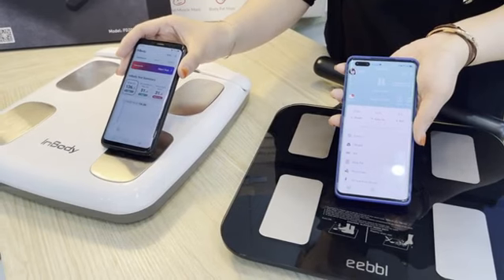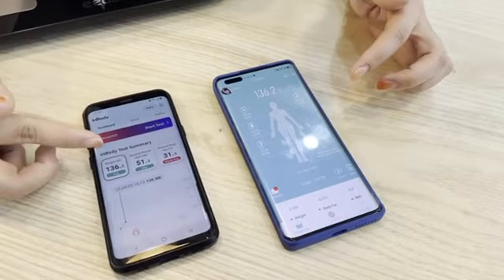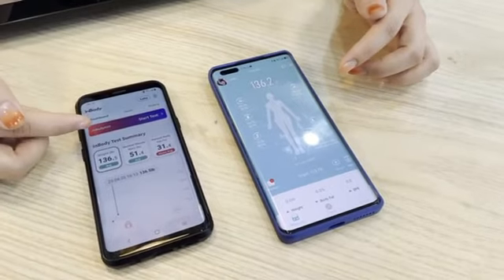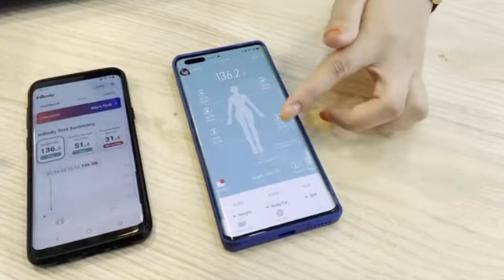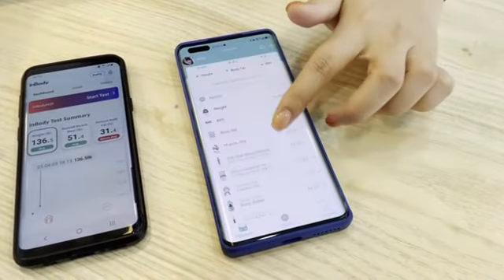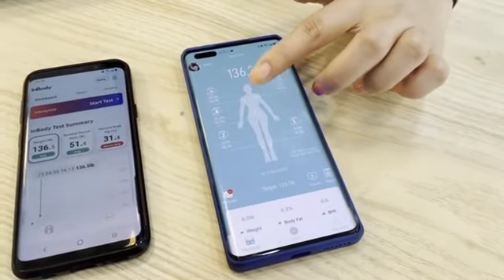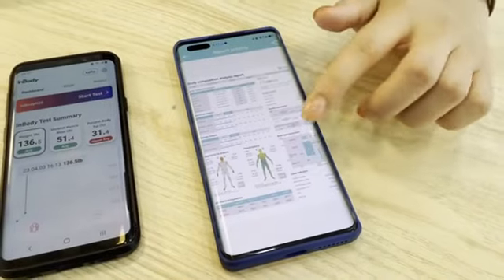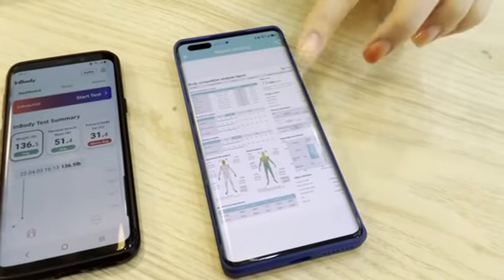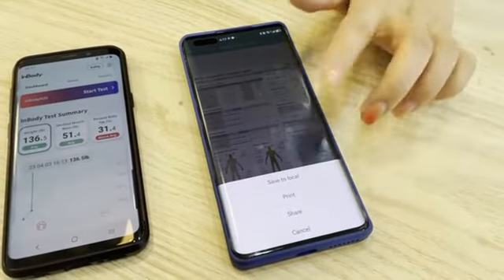From these two apps, the InBody app is very simple and clear — showing only two weight numbers. But the EEBBL app shows all the information: body fat, body muscle distribution on a body diagram. And there is a detailed report that really amazes me — you can even print it out. I love it.